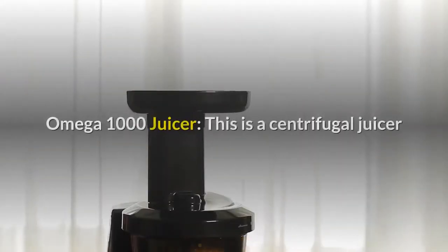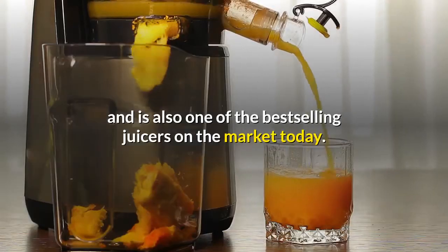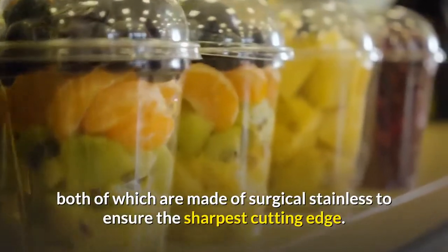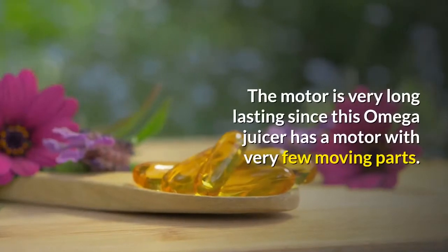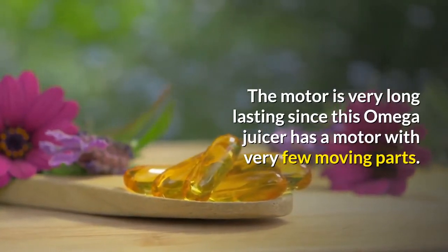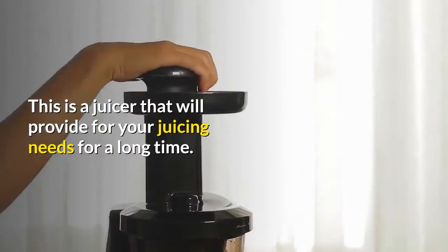Omega 1000 Juicer — this is a centrifugal juicer and is also one of the best-selling juicers on the market today. It juices with a vertical basket and a blade, both of which are made of surgical stainless steel to ensure the sharpest cutting edge. The motor is very long-lasting since this Omega juicer has a motor with very few moving parts. This is a juicer that will provide for your juicing needs for a long time.